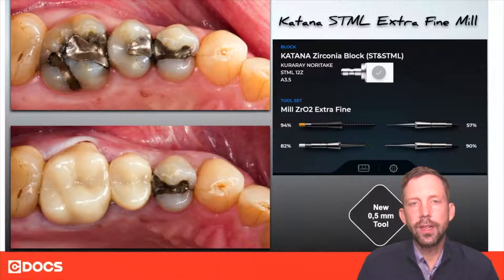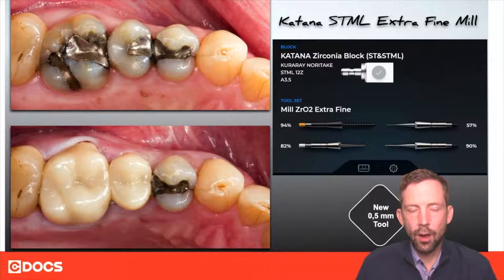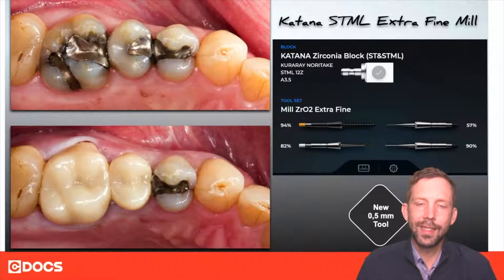So as you can see, we're going to do crowns of tooth number 13 and tooth number 14 in this particular example using extra fine milling. Now what I'm going to show you is a little bit of a tip in the software to give you even a little extra detail.